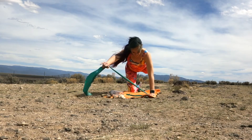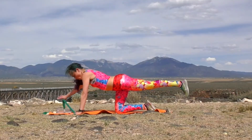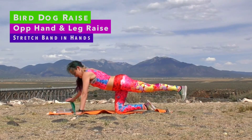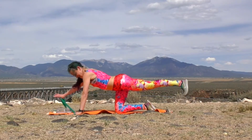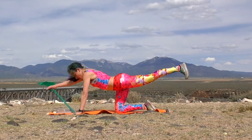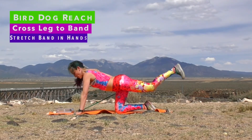Switching sides. Bird dog — opposite arm and leg reaching. Notice my arm is reaching out to the side a little bit; that's just to keep some tension on that band. Keep the spine long, abs brace around that spine, keep the shoulders drawing down and back.